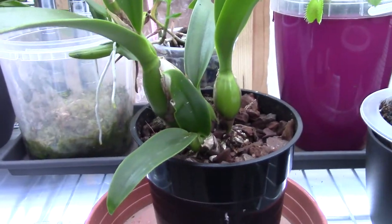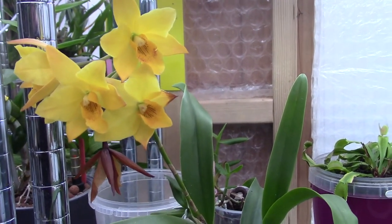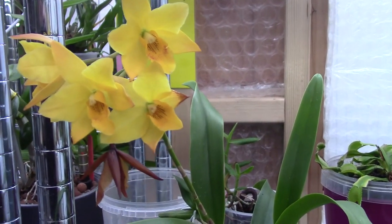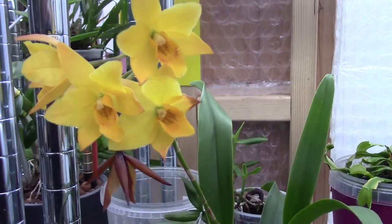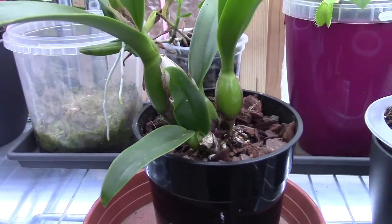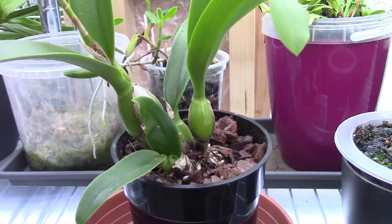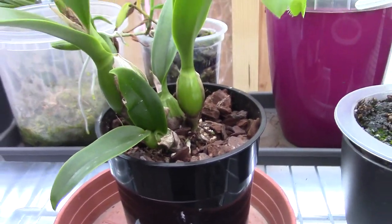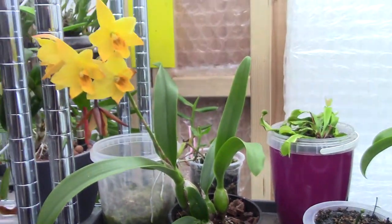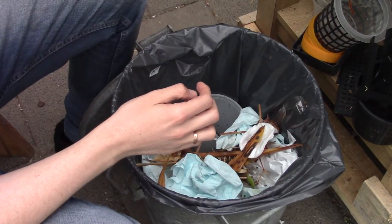This orchid is very rare to get, and I thought it would be nice to make a video following up — I did an unboxing on this one quite recently. So today is the day it will be repotted in a self-watering system. Let's get the job done.